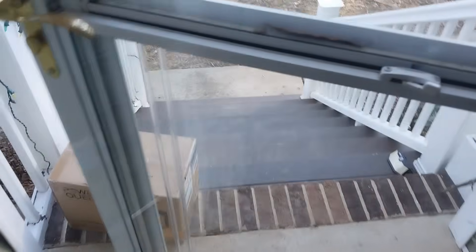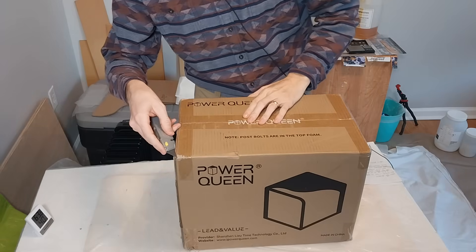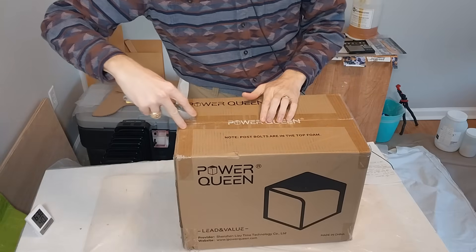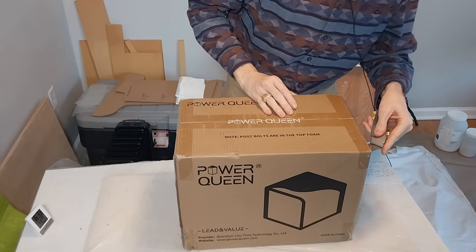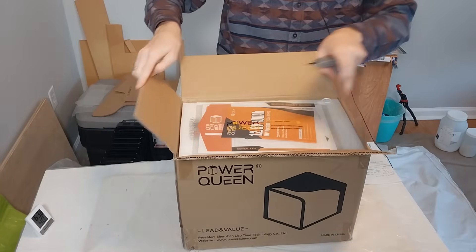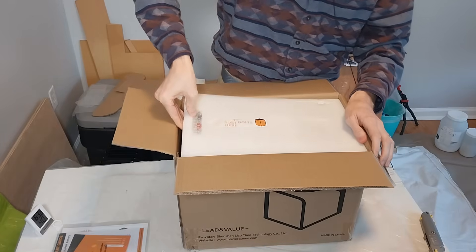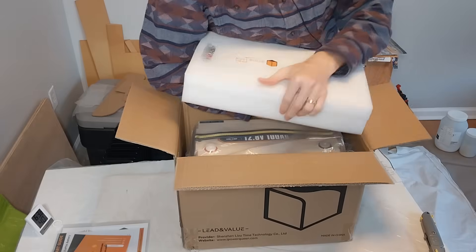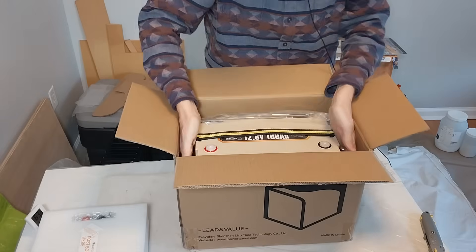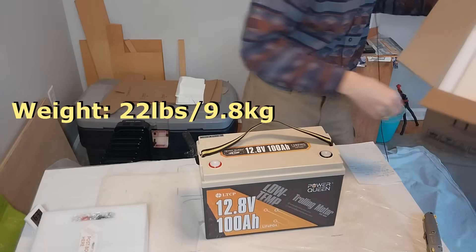Well, look what's just arrived — I know what this is! Let's open this up. This is pretty exciting for me because since I started this channel about three years ago I've always been hoping for a lithium battery sponsorship. Finally, these guys were nice enough to reach out to me — Power Queen — and send me a lithium iron phosphate battery. Nice documents here and a quick start guide, post bolts... good packaging. Oh, there it is! It's actually not too heavy.